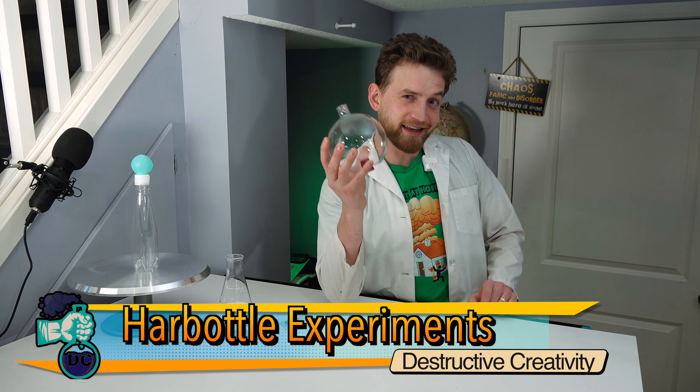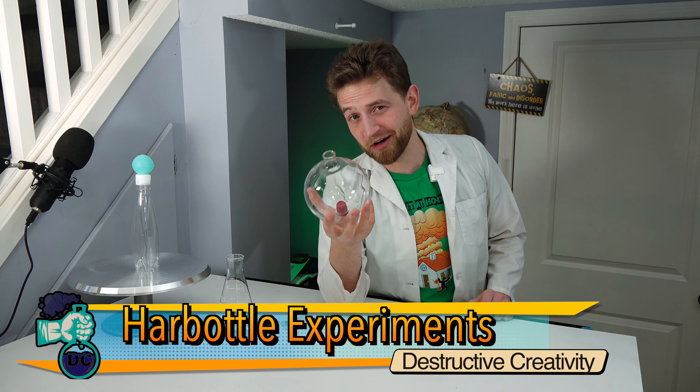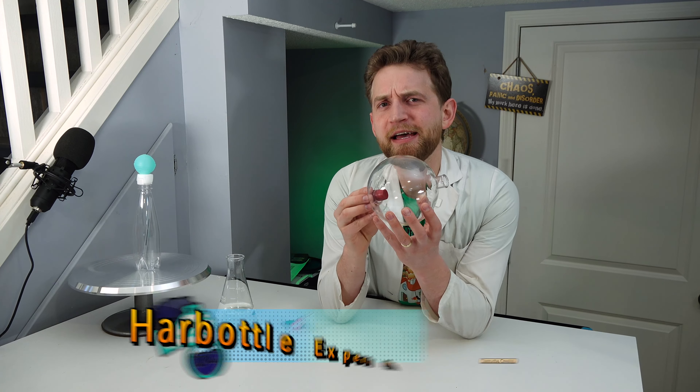I've got a new science toy, and that is this — a Harbottle. What is a Harbottle? A Harbottle is a scientific instrument that helps you see the atmospheric pressure around you.